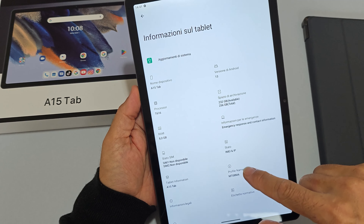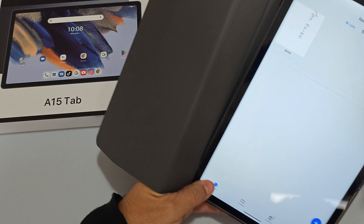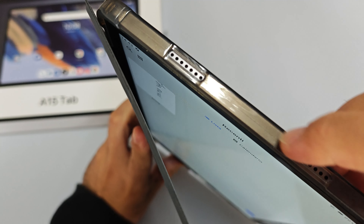Le applicazioni preinstallate sono pochissime. Per le note con la penna touch si può usare un'app come Draw Note, molto versatile. Nel menu principale ci sono le quick settings, e la luminosità dello schermo è buona. Nella cover, che è ben fatta, il dispositivo si inserisce bene.